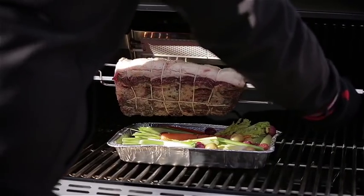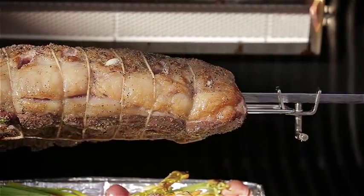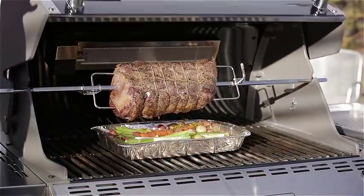We want to make sure it's directly in front of that IR burner. For grilling your prime rib, it's going to take about 15 to 17 minutes per pound. Just make sure you're only using that IR burner for the first 10 to 15 minutes.